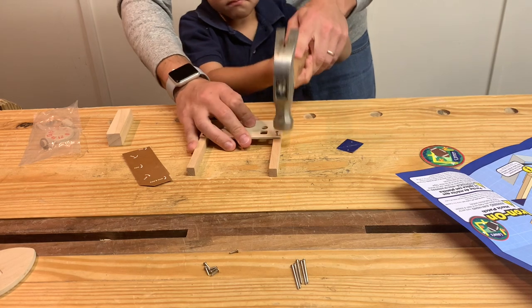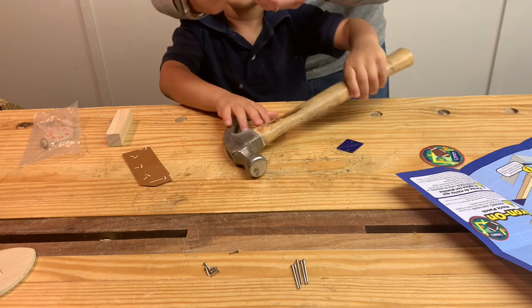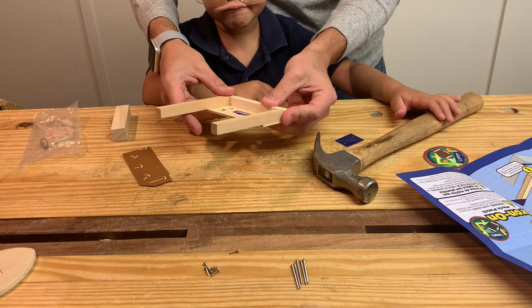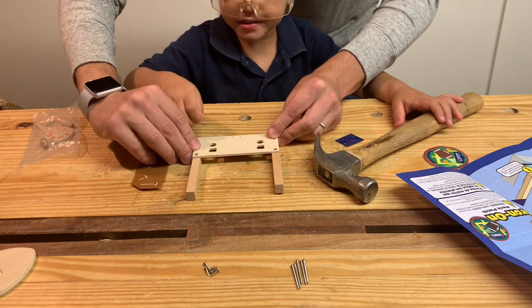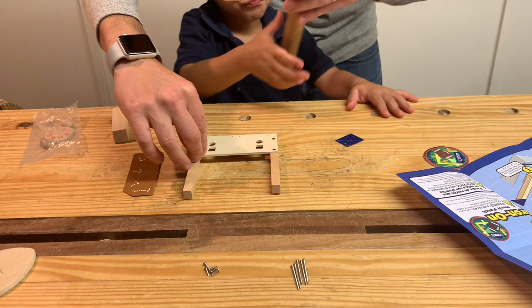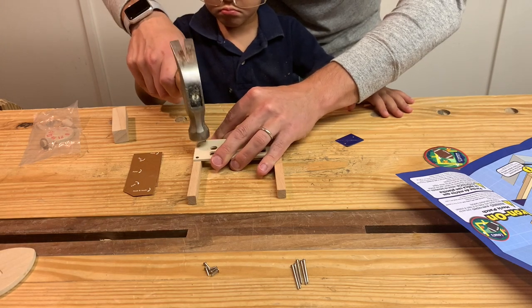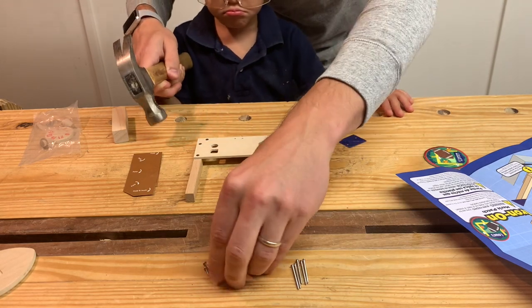Okay, go ahead. Take this piece. Can you put this little piece right there? Yeah, take that little guy. I missed. That's okay. Perfect. Now take the hammer and pound him in. Go ahead. Can you do it? Great job.